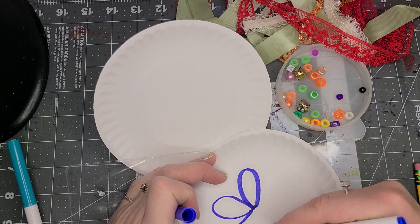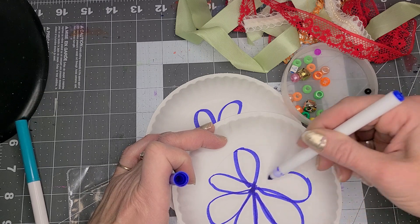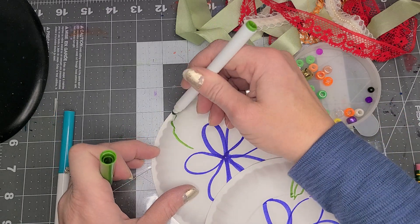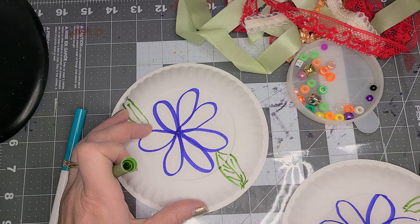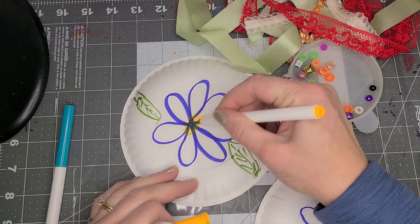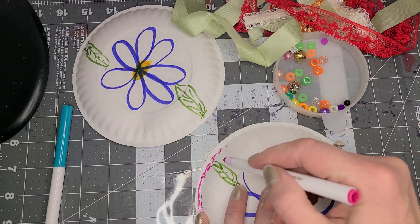I'm just going to do a flower, because I want to do a flower. I'm going to do one on this side. Just a simple, super simple flower. I'm going to do some leaves. And put a yellow in the middle. And then I'm going to go around the outside like this, just to add some more color.